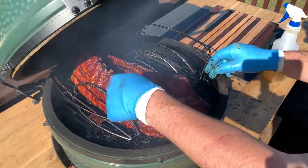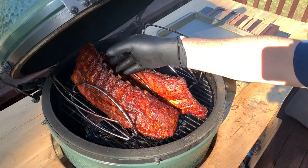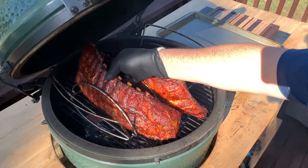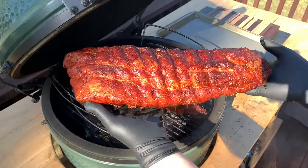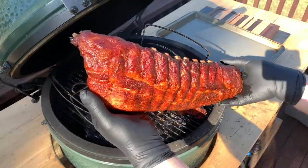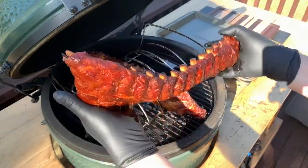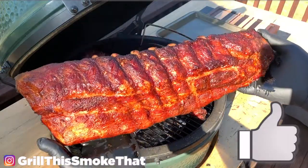I'm going to go ahead and pull this rack off now — careful not to damage it. And that is beautiful! Check that out. You can see the meat pulling away from the bone and not breaking through the bottom side. Hit that thumbs up for these awesome ribs!